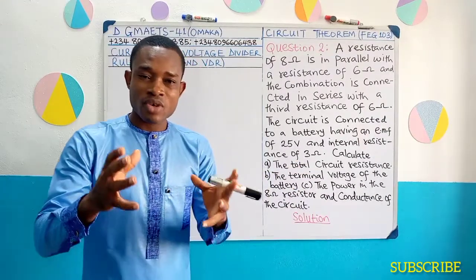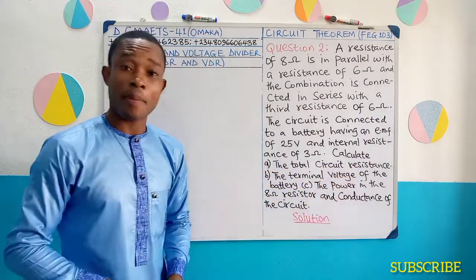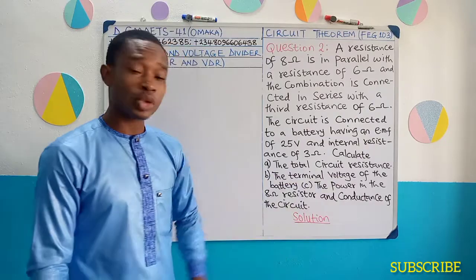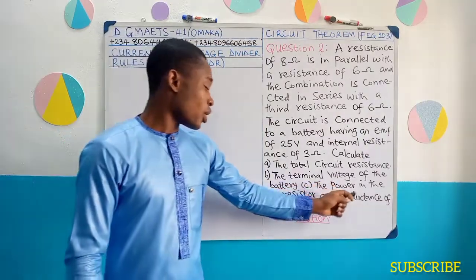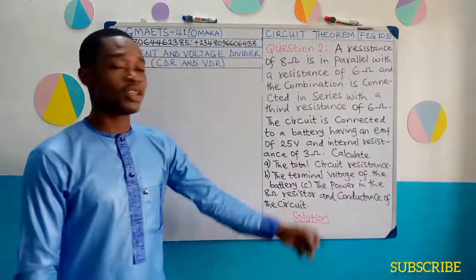The question then requires that we calculate the total circuit resistance — that's part A. Part B, the terminal voltage of the battery. Part C, the power in the 8 ohm resistor and the conductance of the circuit.